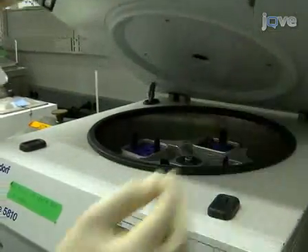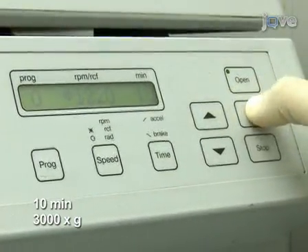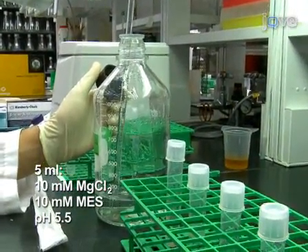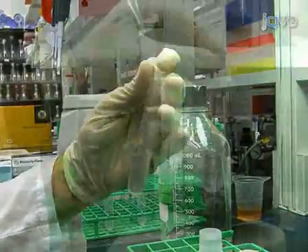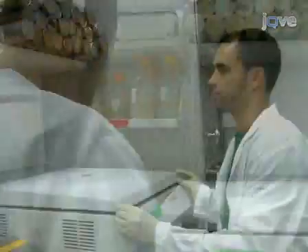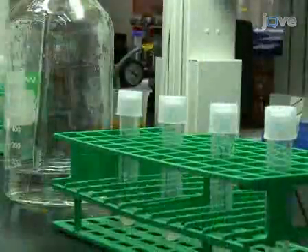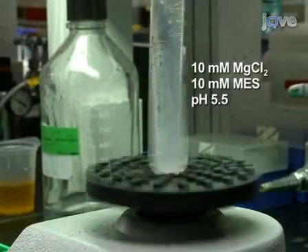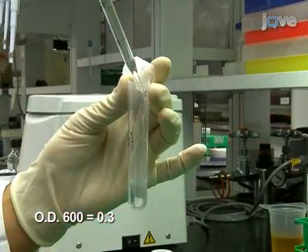Incubate the cultures at 30 degrees Celsius with shaking at 200 RPM for 20 to 24 hours. The next day, harvest the cells by centrifugation for 10 minutes at 3000 g. After removing the supernatant, add 5 milliliters of 10 millimolar magnesium chloride, 10 millimolar MES pH 5.5 to the pellet and resuspend the cells by gentle vortexing. Centrifuge the cells again for 10 minutes at 3000 g, then resuspend the cells in half the volume of the original culture with the magnesium chloride MES solution.